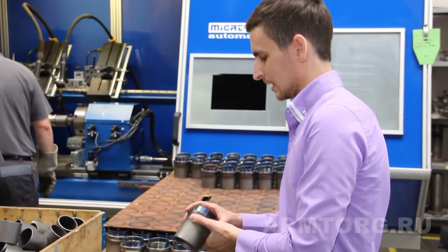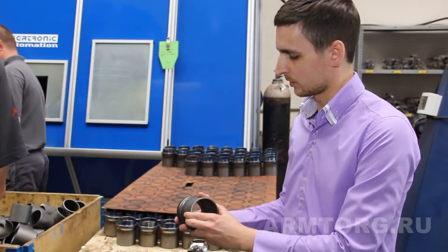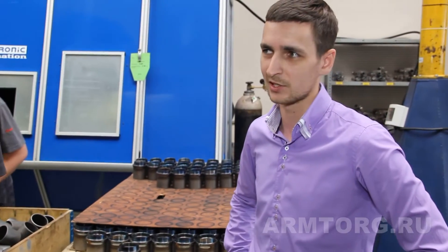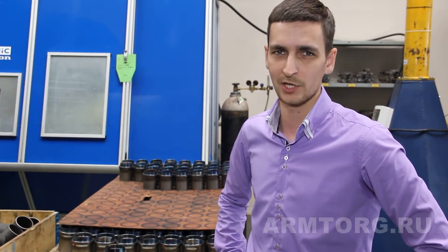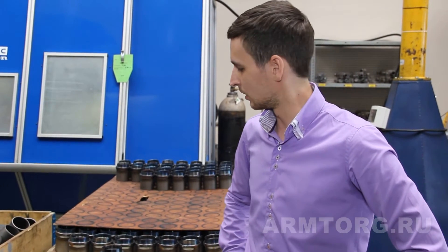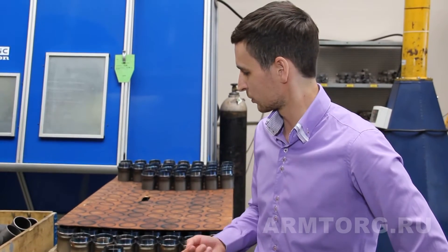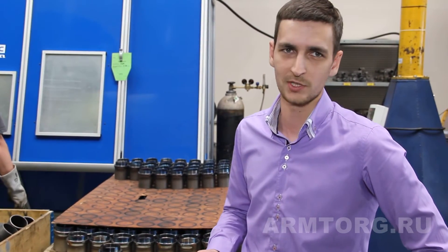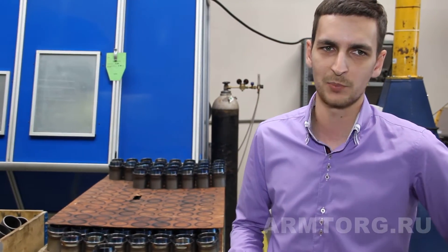Это позволяет избежать, во-первых, кавитации при переходе потока теплоносителя через шаровый кран. Во-вторых, это позволяет избежать турбулизации, то есть не происходит дополнительных потерь давления при движении теплоносителя через шаровый кран. Вот это — уникальная конструкция, которая у нас есть. Ни у одного из других производителей вы такую конструкцию не встретите.